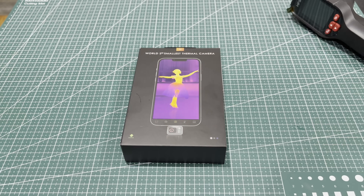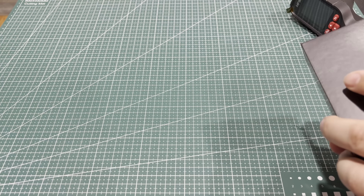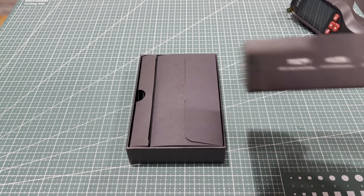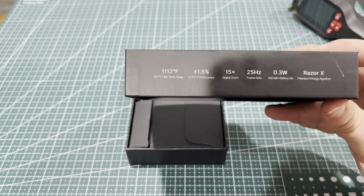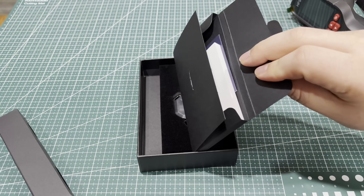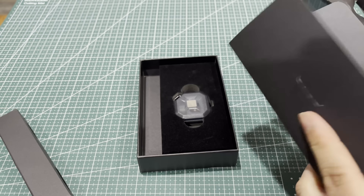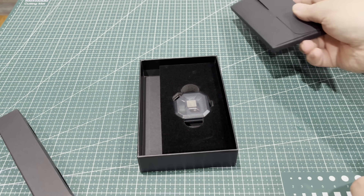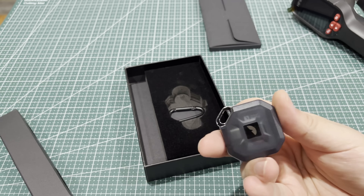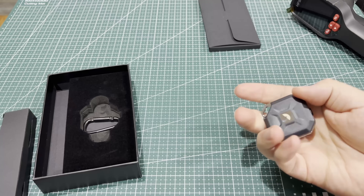So this is the Thermomaster P2. Let's open up the box and take a look. It has a high temp range of 1,102 degrees Fahrenheit, 15x digital zoom, 25 hertz refresh rate, and draws 0.3 watts. You get a power cable, a rather substantial quick start guide and user manual — that's a chunky boy — which covers pretty much everything you need. Then there's the little case it comes in. It also has a keychain attachment so you can throw it right on your keys, and it comes with a carabiner so you can clip it to a bag.